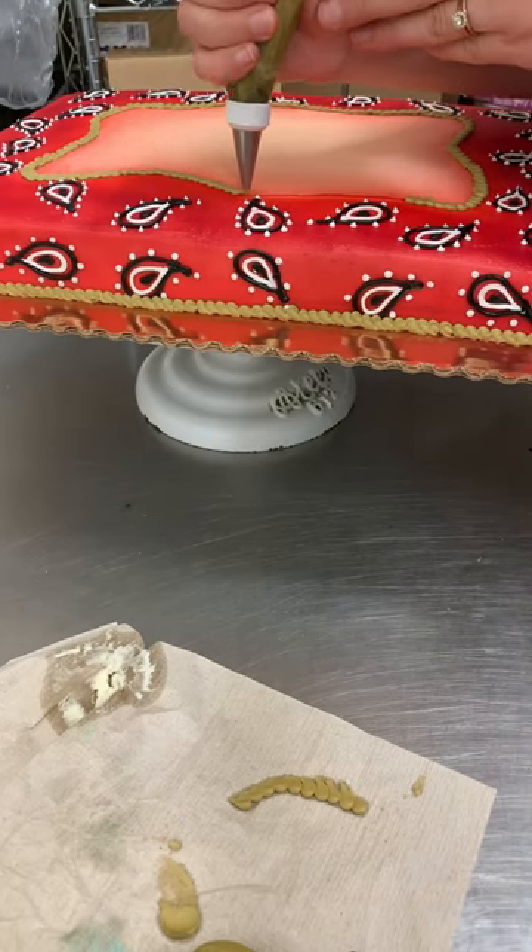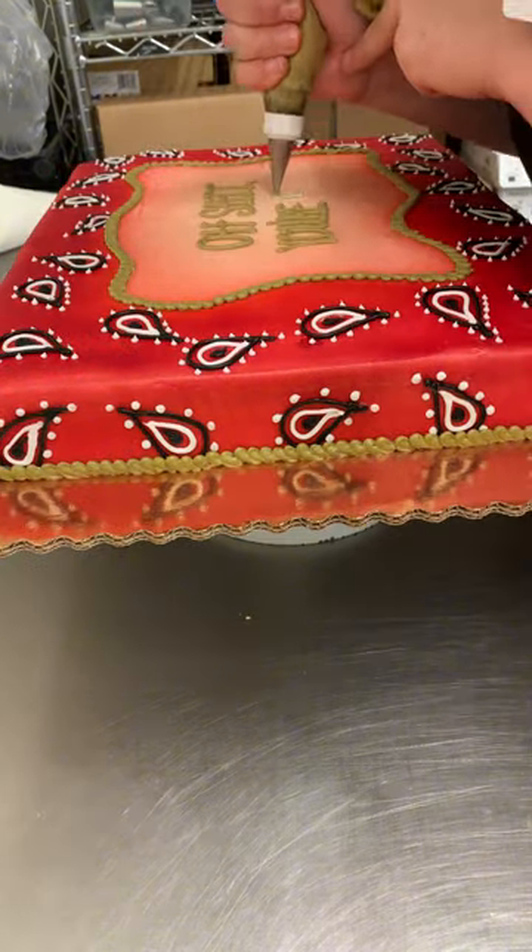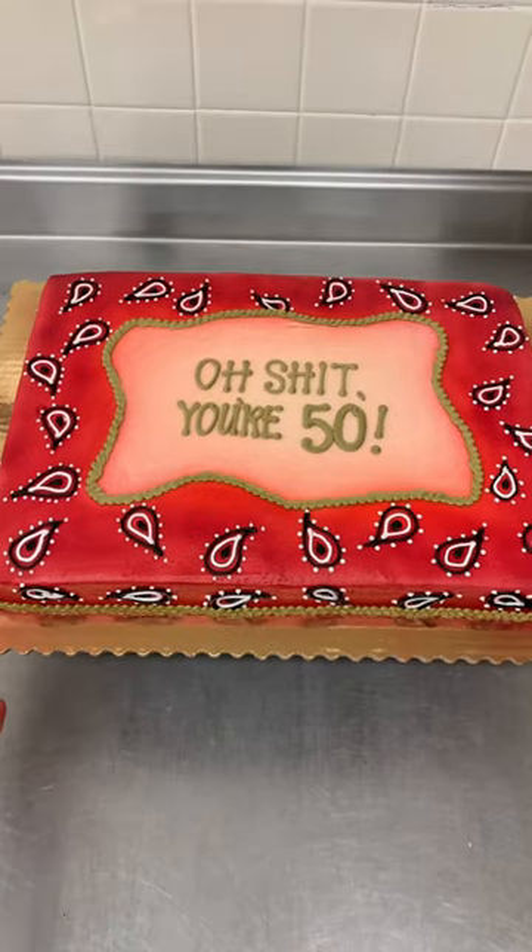For the border I wanted to give a ropey look, so that's what I was trying to achieve there. And then I just added on the saying that she wanted, and there you have it. What do you think?